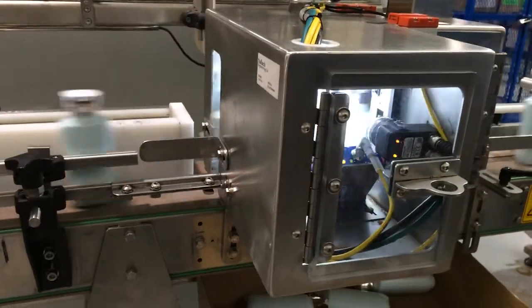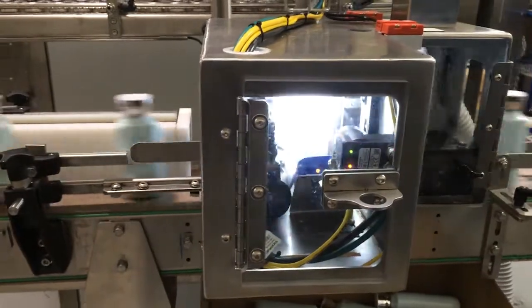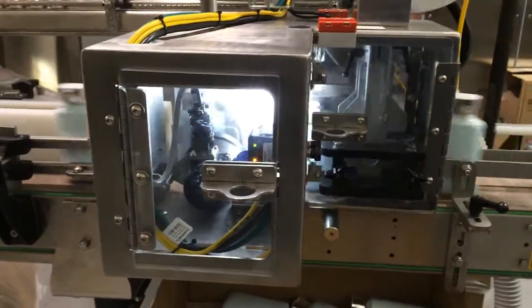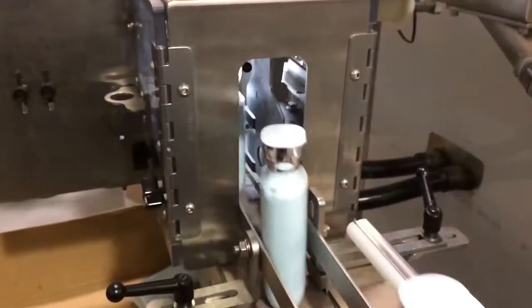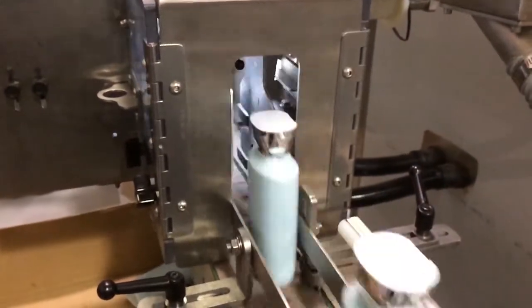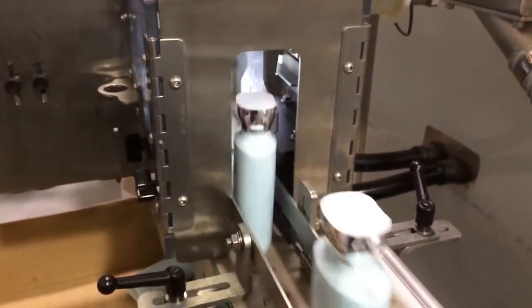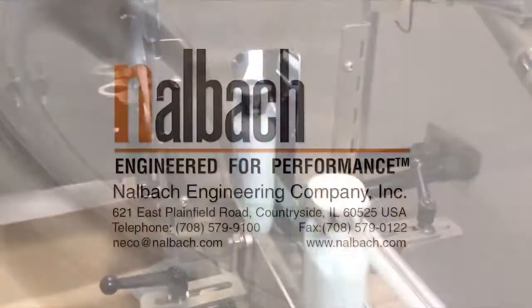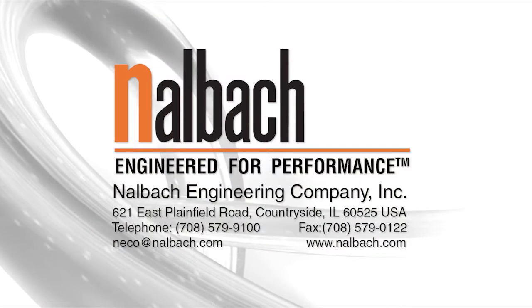The Niko Orienter inline 0-180 degree bottle orienter is a servo-driven system designed to turn non-round bottles into a common direction. Nalbach — engineered for performance.